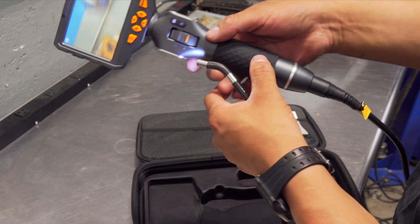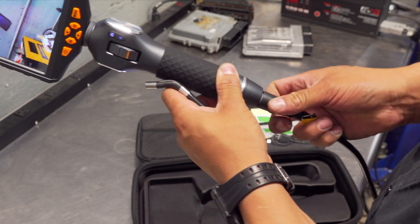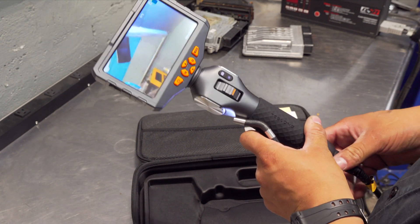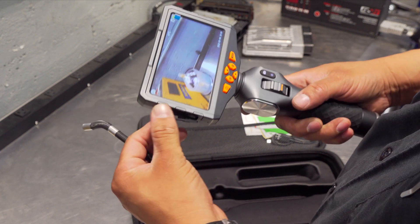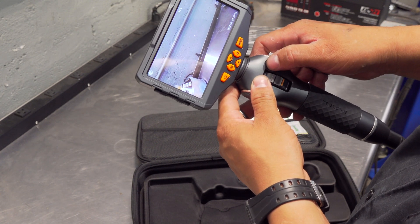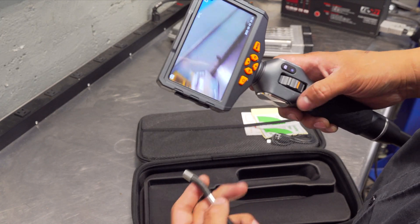This cable does twist here — maybe it is serviceable. I'm not going to remove it completely. Just a very basic overview. It comes with a USB card — I believe 32 gigs; don't know what the max size is. Let's see if we can change it to video mode. It has three light options.